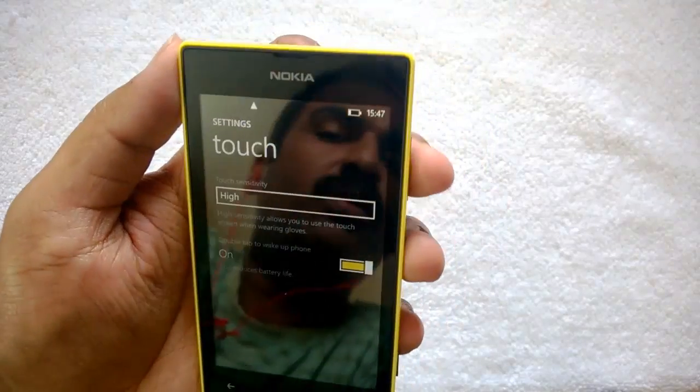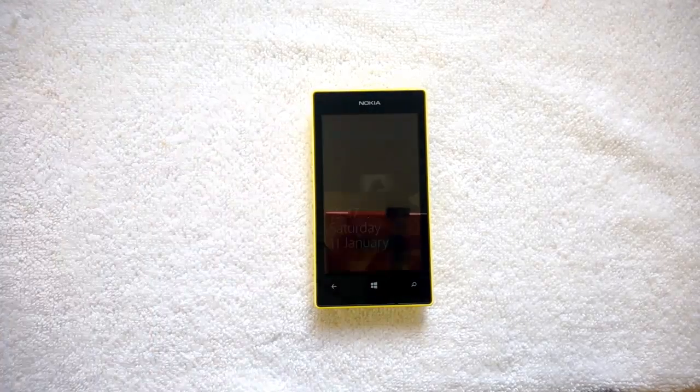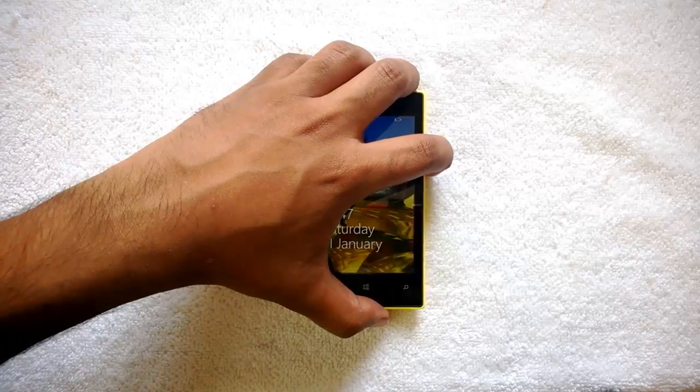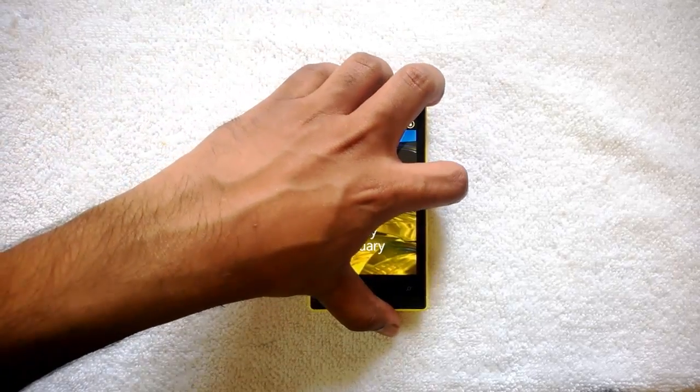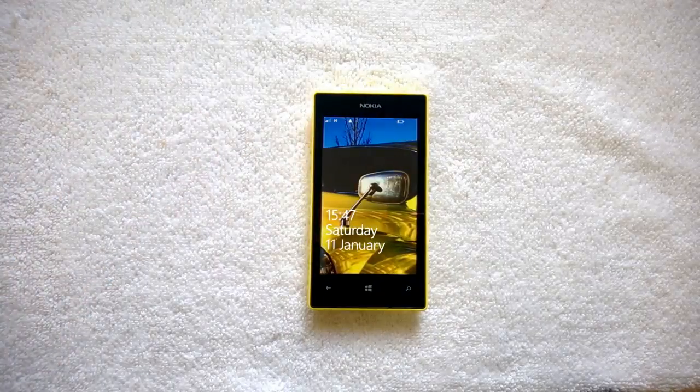Let's see how double tap to wake works. We've switched off the phone with double tap enabled. Now let's double tap on the screen to wake it up — you can see it wakes up. We'll switch off the screen again and just double tap the phone, and it wakes up.